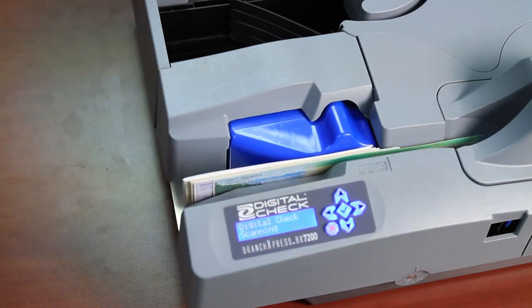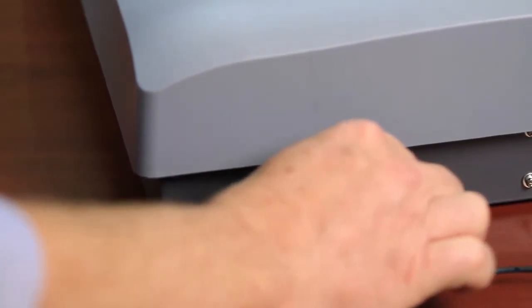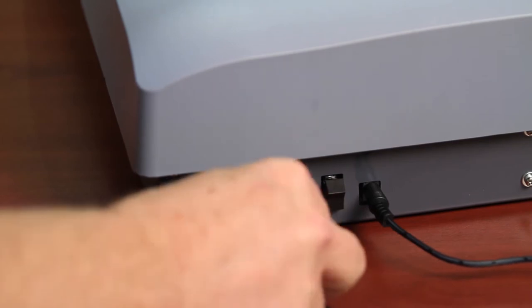Now I want to show you about the easy setup for the BX7200. It has two separate ports, one for USB and one for power, and a separate on-off switch.